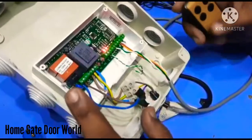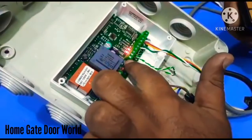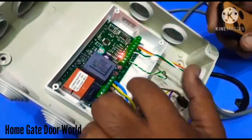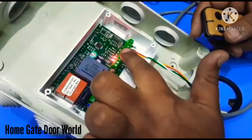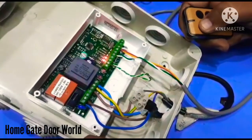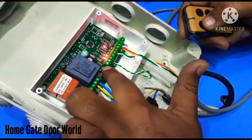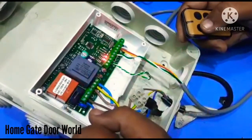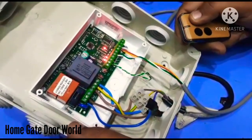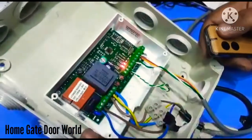To connect the remotes again, press P2 for one second. It's blinking once — press button one on the remote. It's connected. Press P2 once again. It's blinking twice — press button two on the remote. It's connected.